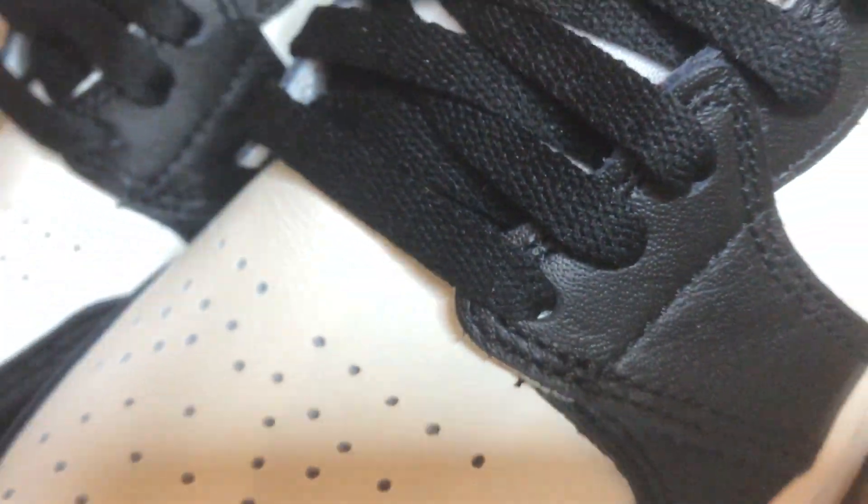With all that said, am I gonna go out of my way to cop this in my size? Probably not. But for you guys out there who love Travis Scott, who love Air Jordan 1s, who love the Travis Scott Air Jordan 1 but it's out of your price range, then you guys definitely have the next best thing right here. And that is my review on the Air Jordan 1 Dark Mocha.